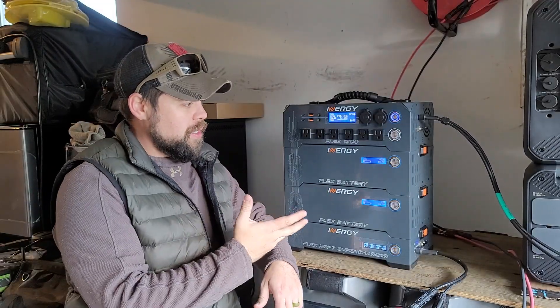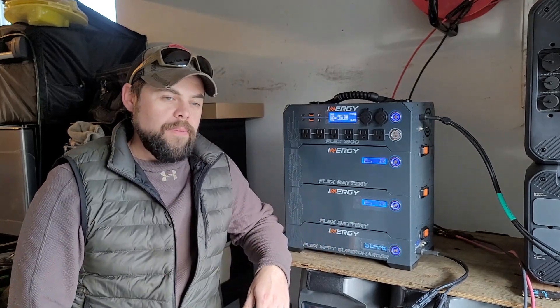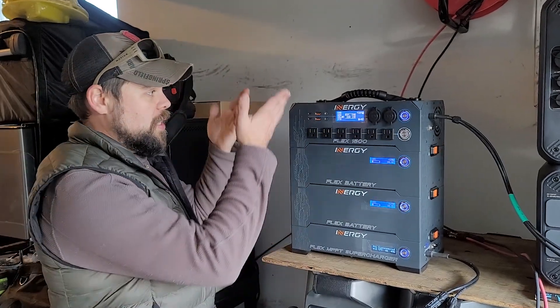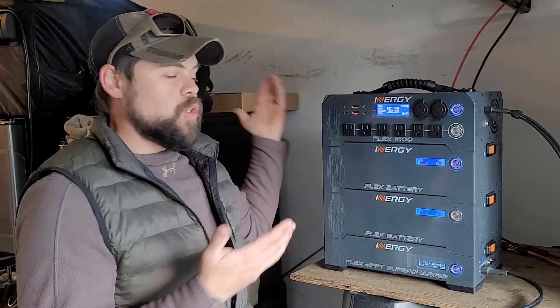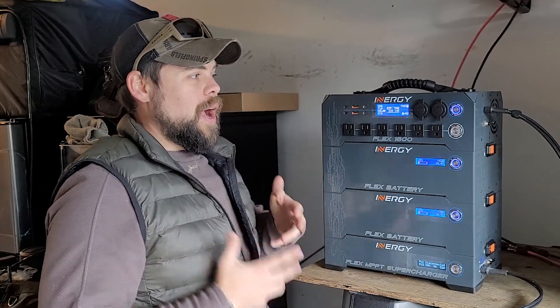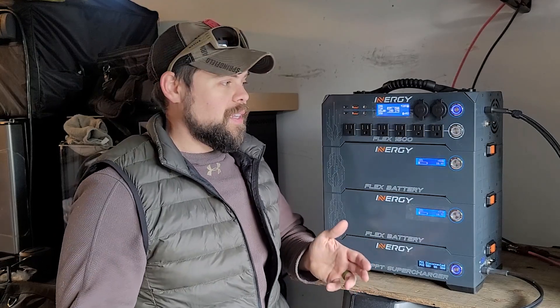In my opinion, this system is pointless without the extra charger because you really want to have lots of high solar inputs. Clouds just came in so these numbers are going to go down, but I was able to get 330 watts into each of the solar inputs — that's 1,000 watts solar input out of the 1,200 watts it's rated to with this supercharger attached. I honestly think that this is way late to the game. There are many other systems coming out into the market that just honestly demolish the Flex 1500.